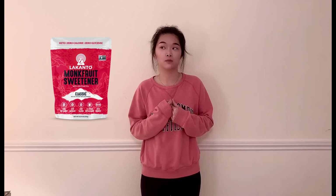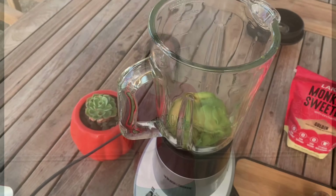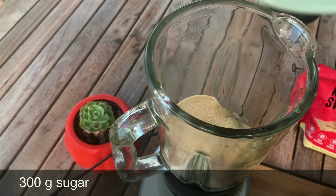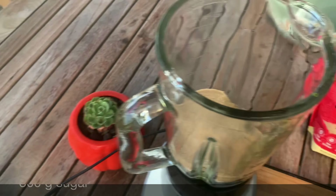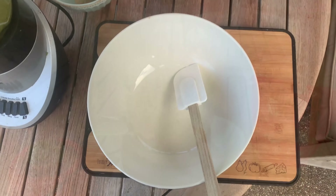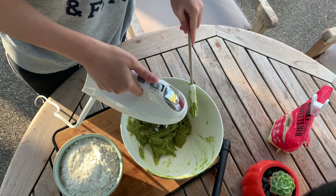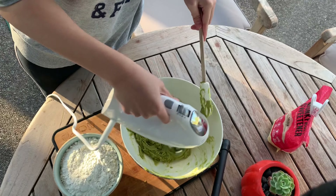I'm also using a monk fruit sugar which has only zero calories to make this recipe more healthy. Then we're going to add in 300 grams of sugar — you can use any kind, but I'm using the zero calorie monk fruit sweetener — and then we're going to blend it together, or you can use an electric mixer to blend it better.